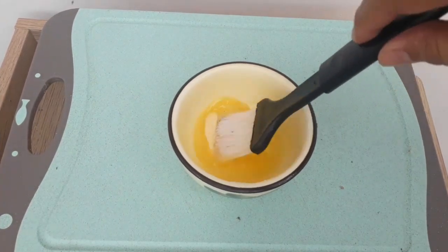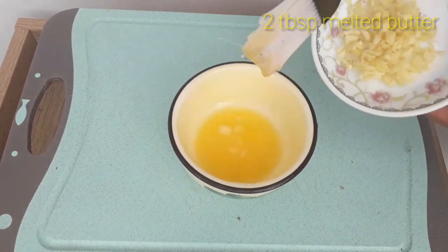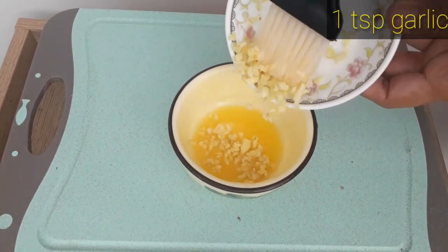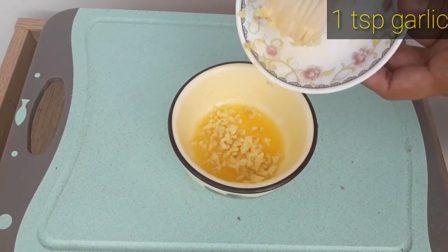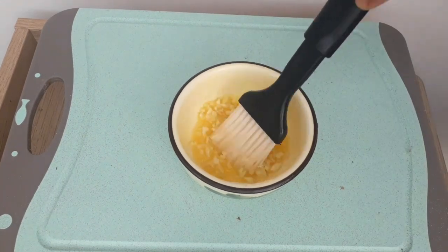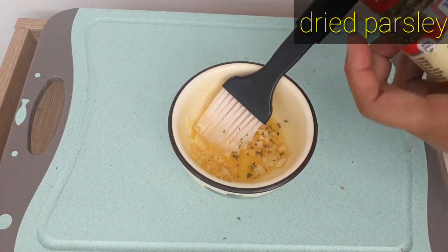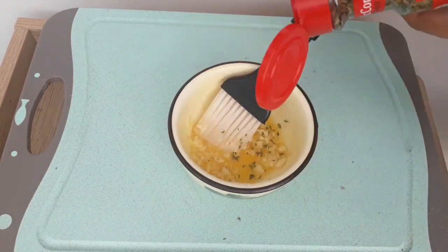This part is optional — you can skip this step if you like. Combine two tablespoons of melted butter with one teaspoon of garlic, then add some dried parsley. We will put this mixture on top of the bread.